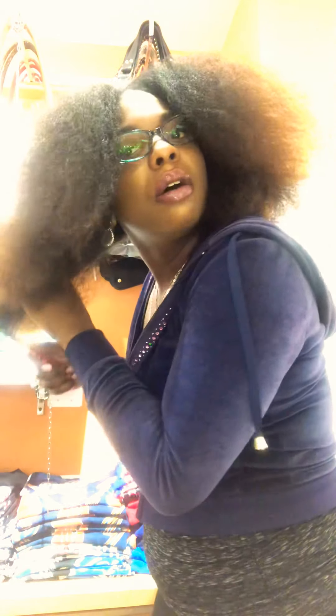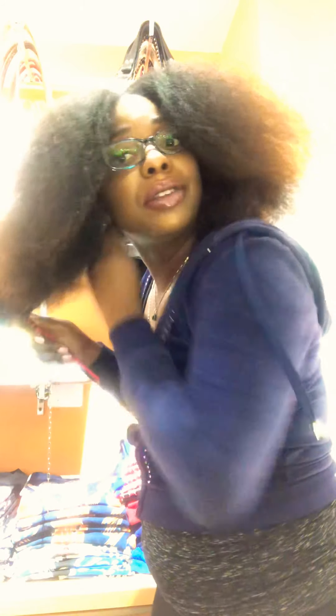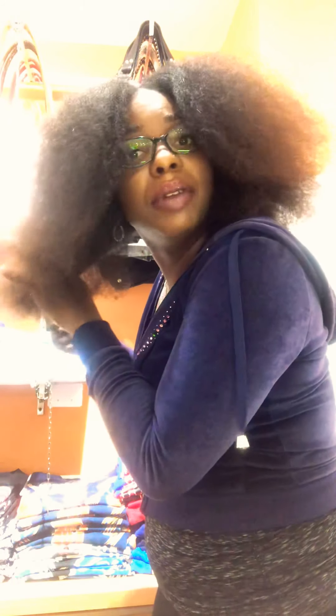Next, the final section — I'm going to take the section here in the back that I haven't touched and finally stretch it out, ends to roots, working my way up. This is how I comb my hair all the time. If I don't do it this way I get frustrated, so it's just how I do it.